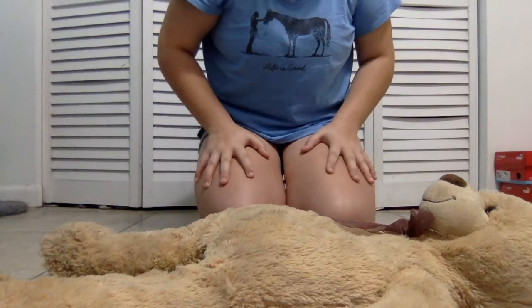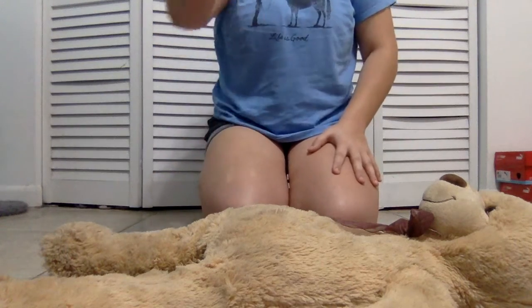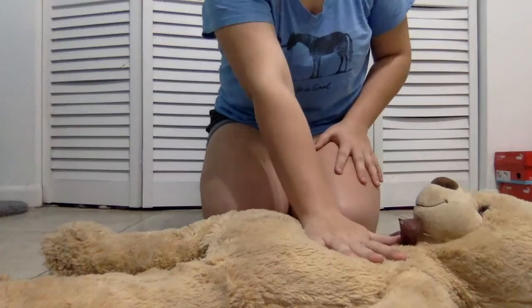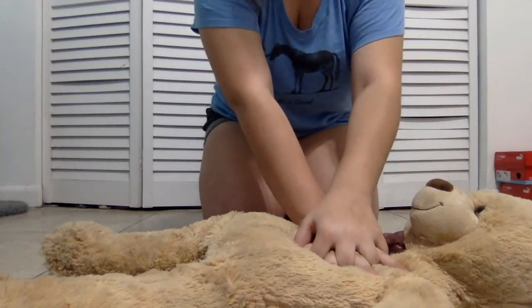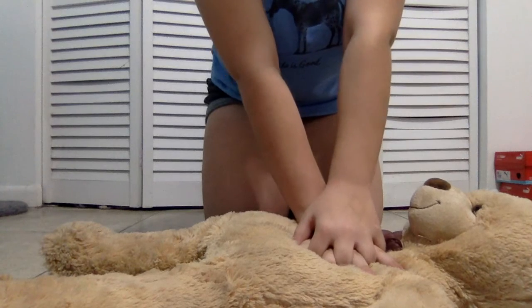If the person is not breathing or is gasping, prepare to give chest compressions. Put your dominant hand in the middle of their chest, grab your other hand, and interlace your fingers together.